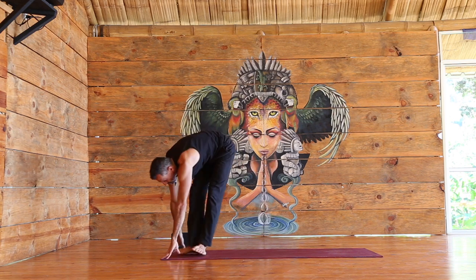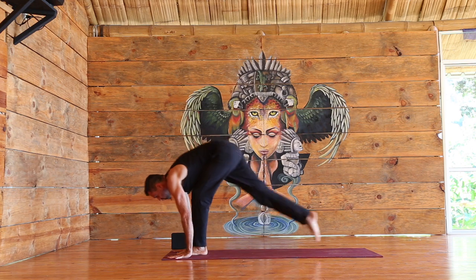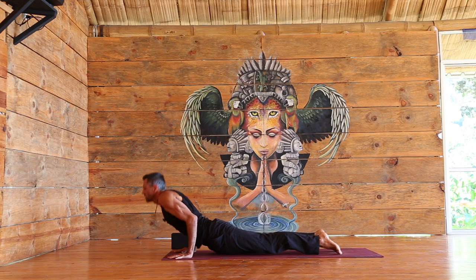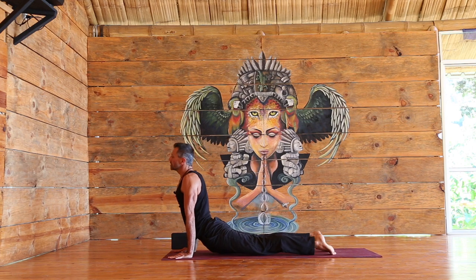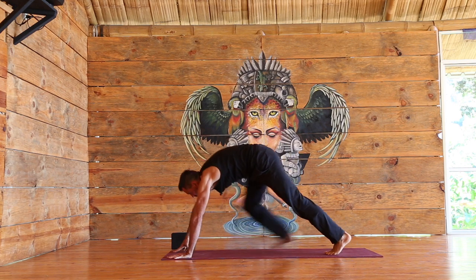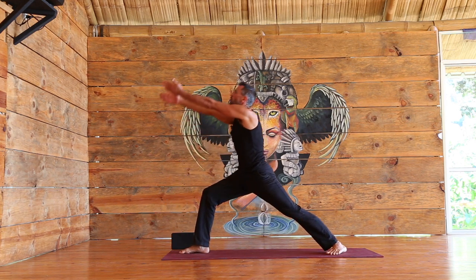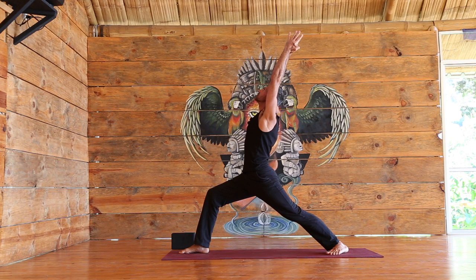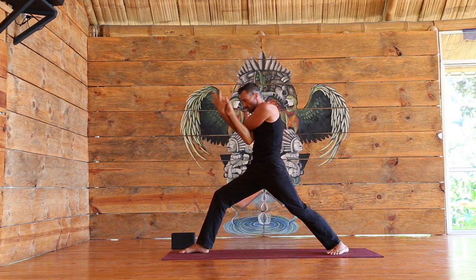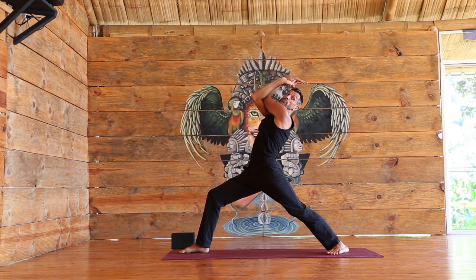Exhale forward fold, inhale elongate. Exhale, either step or jump back, lower down to your chaturanga — knees are fine. Inhale, upward facing. Exhale, downward facing. Bring the right foot forward between the hands, lower the left heel down. Slowly coming up, warrior one. Bring the right arm underneath the left arm — eagle arms — sinking and opening, opening our heart, going into a little bit of a backbend.